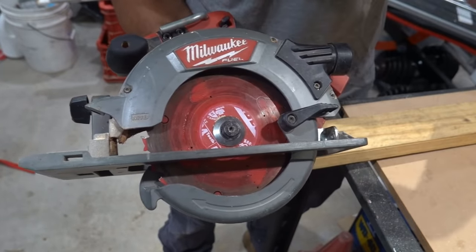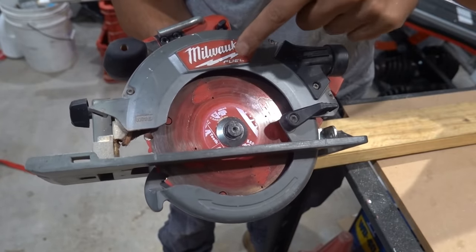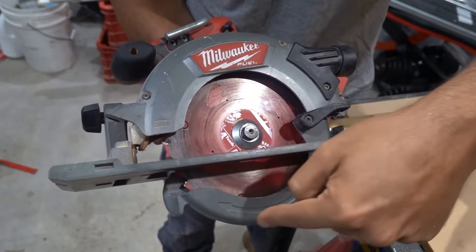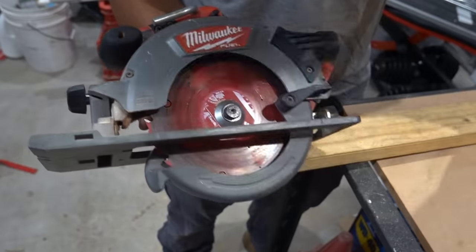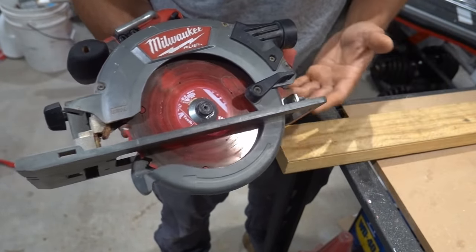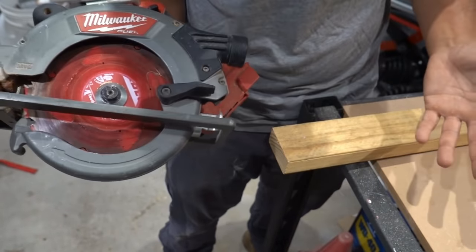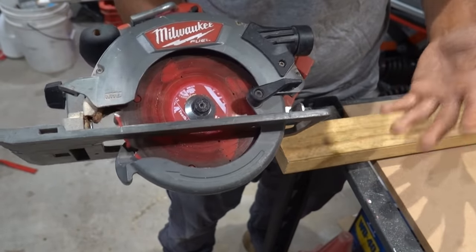What you need to know here is the direction that the blade spins in. It rotates in a clockwise direction, which means it's going to be rotating from the bottom coming back up through the top. The reason I'm showing you this is it's going to help you understand what's actually causing the tear out or the blowout on your material, so you can come up with your own creative ways to try and prevent this.